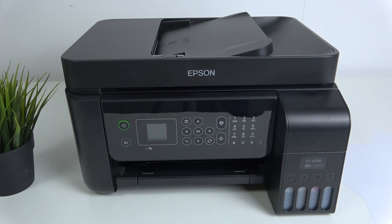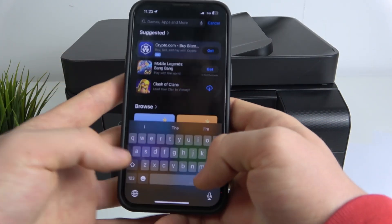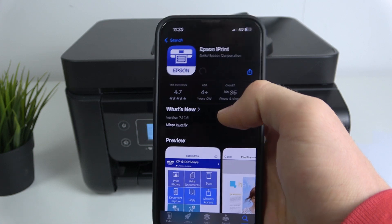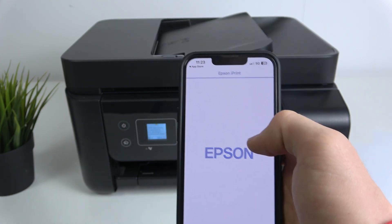Then click on the power button and prepare your phone at the same time. Open the App Store or Play Store, find Epson Printer, and here you will see the Epson iPrint application. Download it and click Open.